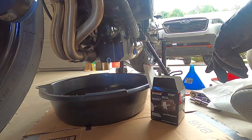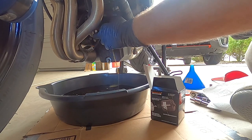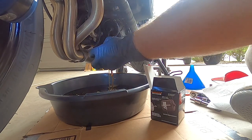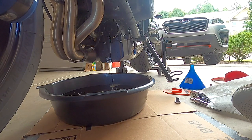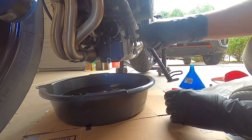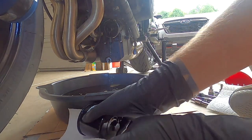A good bit of oil is going to drain out as you can see, so just be careful — you don't want to drop the filter into the pan and splash oil everywhere. I also use a piece of cardboard as an extra layer of protection for the floor, and as you'll see later, it also makes it easier to slide the whole thing out of the way when you go to put everything back together.